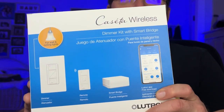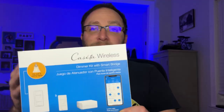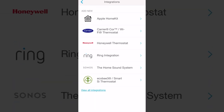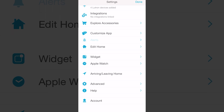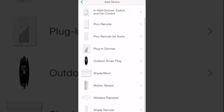So right here, this is the Cassetta wireless switch set from Lutron. This is something where you can expand — it's smart. This version comes with a smart bridge that's going to control everything. You can download an app. The app is really straightforward and easy to use. They offer tons of different integrations to use it with other devices, so you can control the smart hub and different smart products with it.